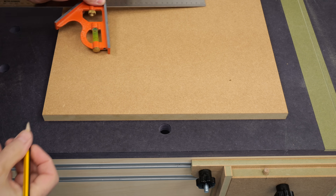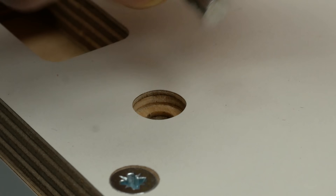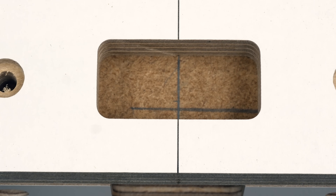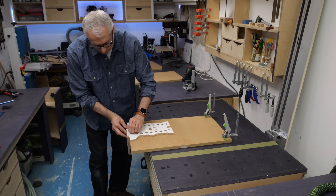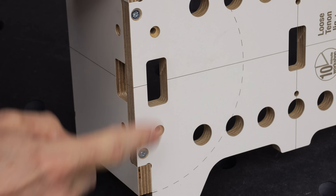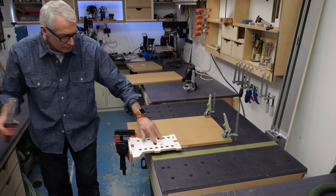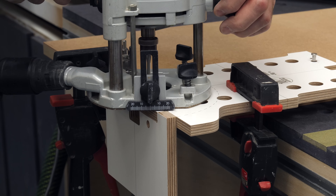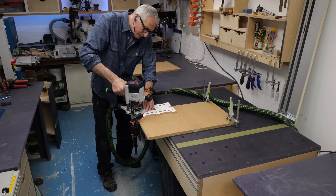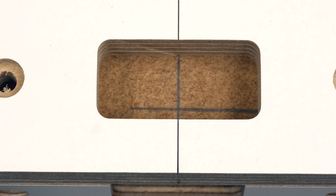I've marked out on the cabinet where I want the loose tenons to go, and I'll simply be referencing off the pins that are included with the jig. For the centre mortises, I'll just be lining up the centre line on the jig against a pencil mark. I'm starting with the wider mortises on the inside face of the cabinet. The larger face of the jig has wider slots, and I'm letting the reference pins set the position against the workpiece edge. A couple of clamps and I can cut the first mortise, then the second, and then the mid-mortise, just using the pencil mark.